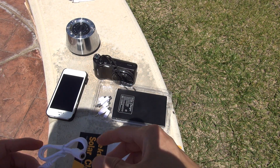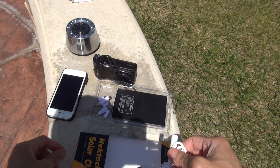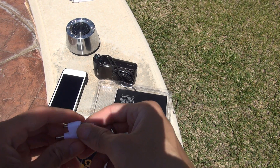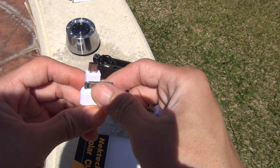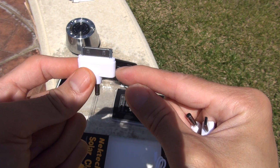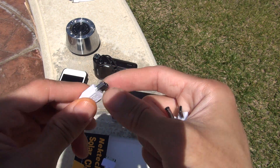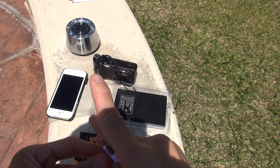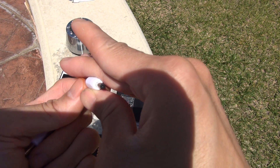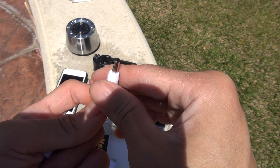In your package content, you will get a USB adapter. They will provide you with four additional adapters: one older iPhone adapter, one standard USB, a micro USB, and a regular charging port.